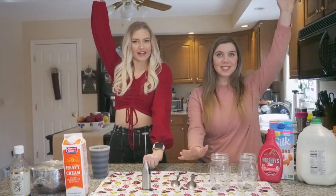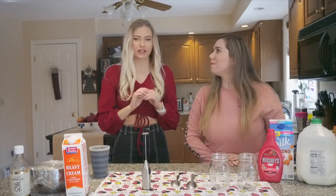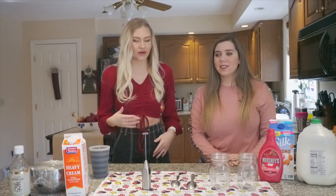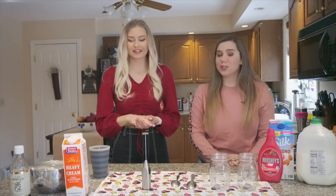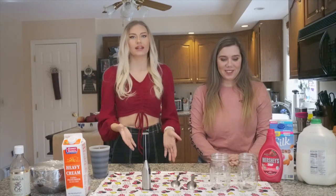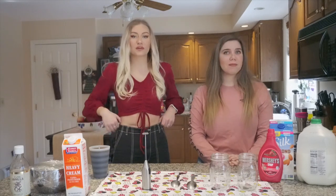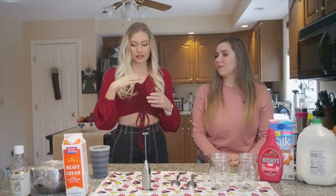What is up guys, it is Caitlyn and we are making a DIY pink velvet Dunkin' coffee — homemade! It's been our latest obsession lately because you can make it at home and you don't have to spend the money at Dunkin's. It's probably gonna go away soon anyway, so now we can make it for a while. We're gonna walk you guys through the steps, so let's get right into it.